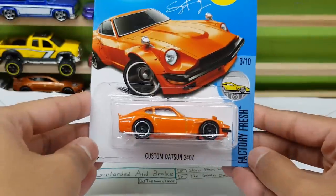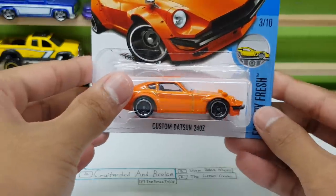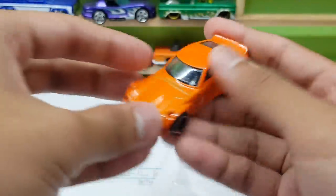What up guys! Rifti Hero back again with another review and today we're gonna review the custom Datsun 240Z sent in by Stormriders Reels. Check this out — oh boy, I love this car.